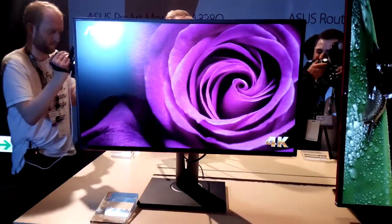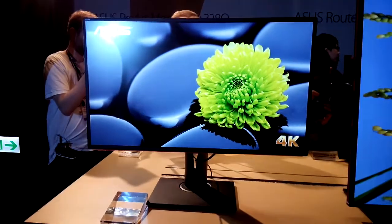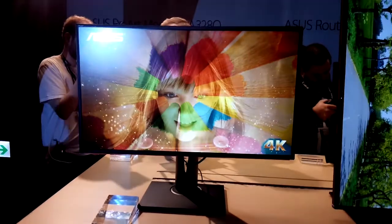PAS32AQ 4K monitor. It's 16:9 aspect ratio and up to 3840x2160 resolution.